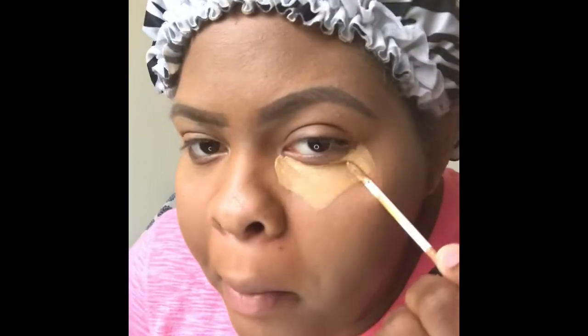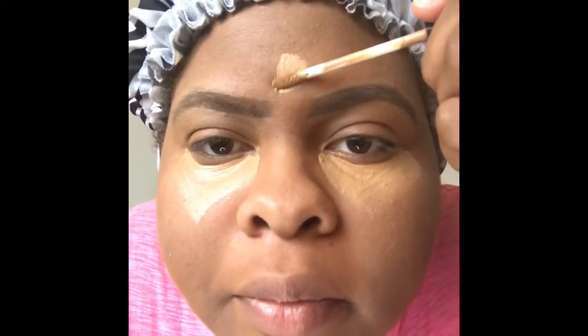Now we're going to go ahead and start working into concealer. I'm going to be using my Sephora concealer in shade 13. I'm going to put that where I have a lot of discoloration, and I'm also going to make sure I place it in areas where I would like to highlight as well.